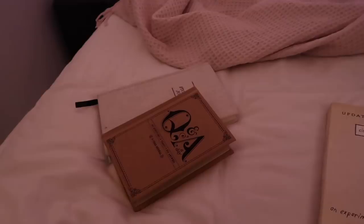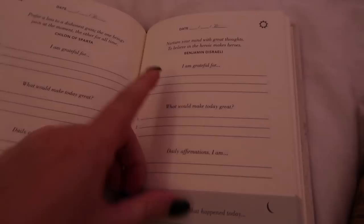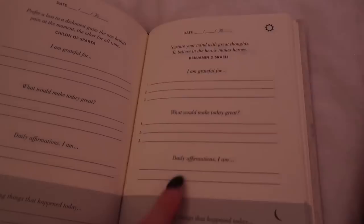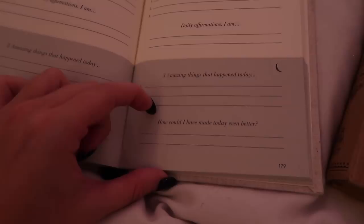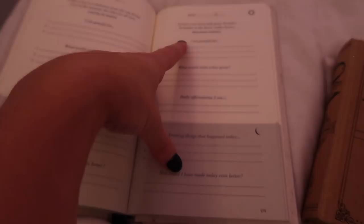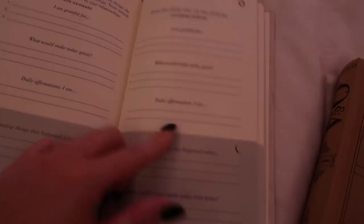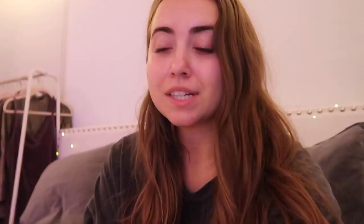Every morning I write in this Five Minute Journal. You start the morning listing three things you're grateful for, three things that would make today great, and daily affirmations. At night you come back and write three amazing things that happened today and a reflection on how today could have been even better — all phrased positively to keep you in a positive frame of mind. I also write in my Q&A A Day journal at the end of the day. Today's question is what was the last thing you baked or cooked, and I wrote 'dinner' — which is what you guys saw.